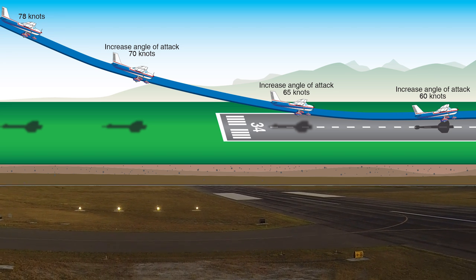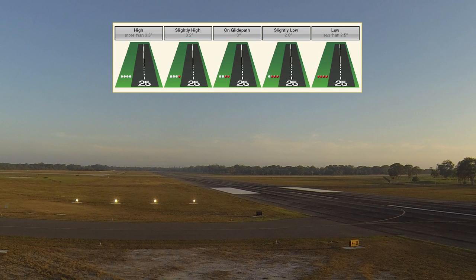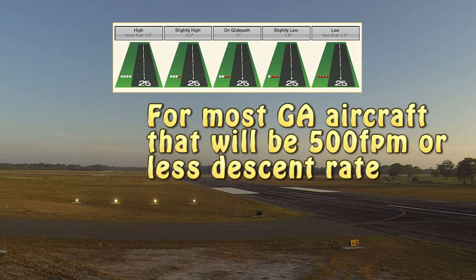When the aircraft is high — say you're a mile and a half final — you should be 500 feet above the ground. If you're at 700 feet, you'll have four white lights, which equates to more than a 3.5-degree glide slope. We want a three-degree glide slope to the runway — three degrees, a pretty shallow descent angle to come down to the runway.